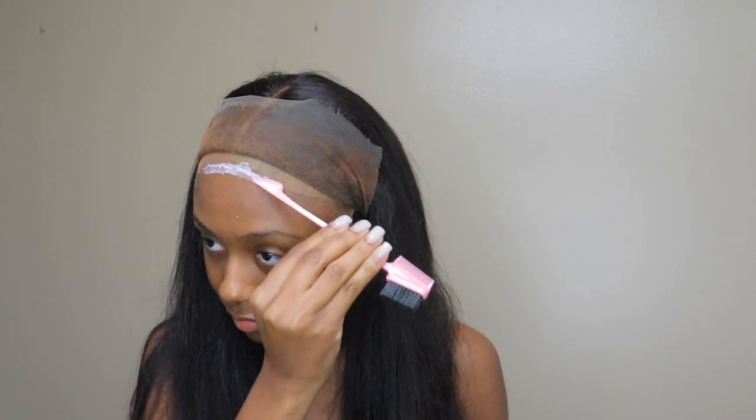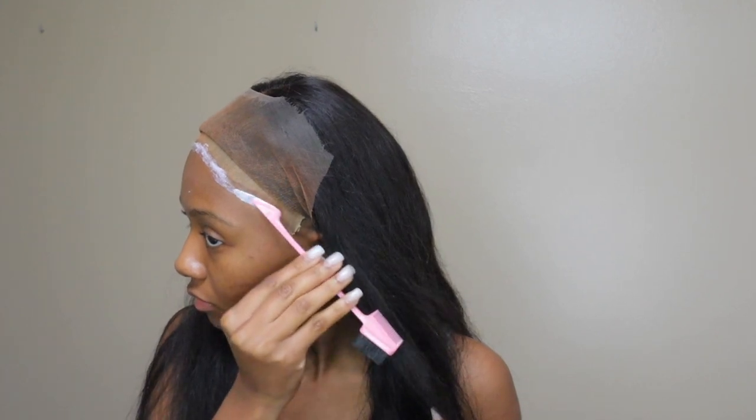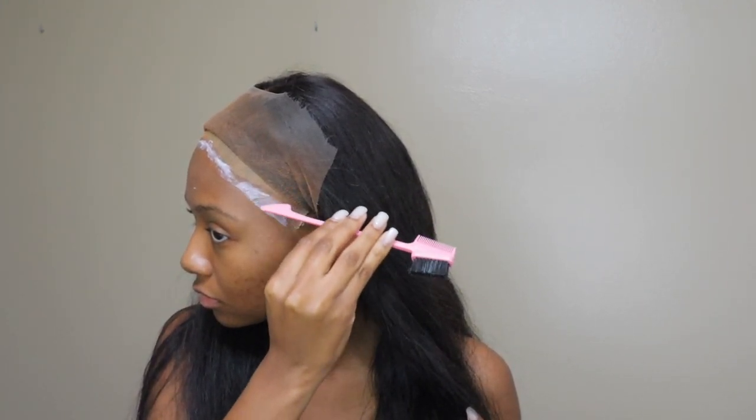I'm just going to be going in, gluing it down, and straightening it — that's really all I do in this video. I just want to give you guys a little information about the hair. This hair was really nice. I don't think I've ever tried bad hair from Beauty Forever Hair. Every time I've tried their hair it's been a great experience. This hair was really soft and silky, especially when I straightened it — it was so silky.